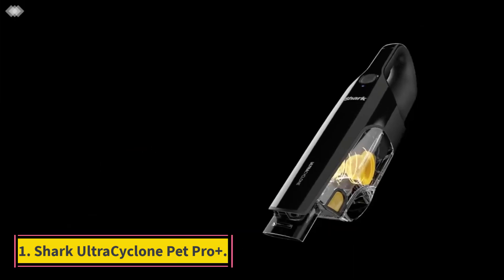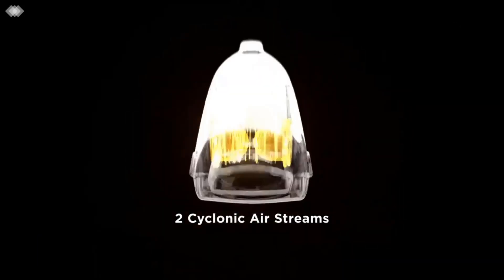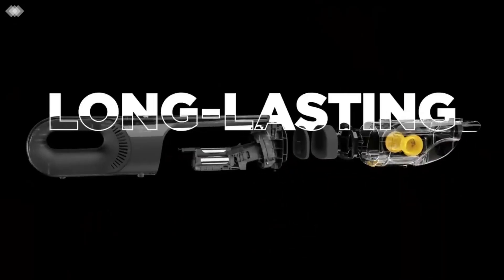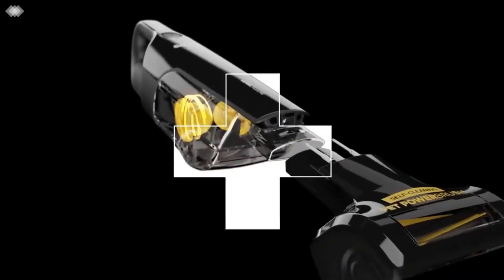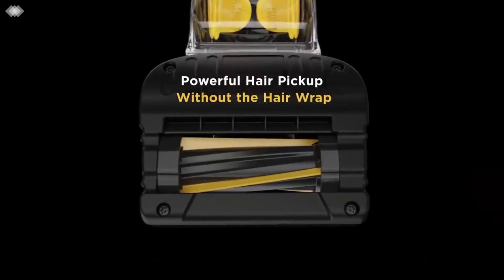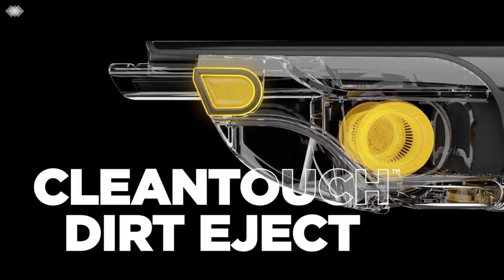Number 1: Shark Ultra Cyclone Pet Pro Plus. The best handheld vacuum we've tested is the Shark Ultra Cyclone Pet Pro Plus. This compact vacuum excels at clearing away solid debris on bare surfaces like countertops, shelves, tile, and hardwood flooring. It's also powerful enough to draw out debris from rugs and carpets. While it's on the larger side for a handheld vacuum, it's still small enough to stow away in most cupboards and closets. Its dirt compartment is also quite spacious, especially for a handheld model, so it won't need emptying after every single spot cleaning job.